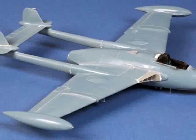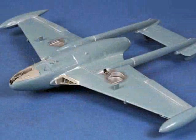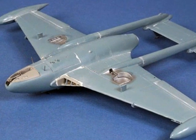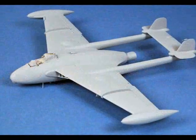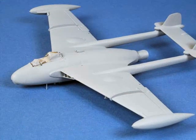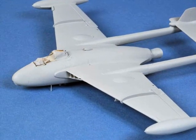The model is now just about ready for paint. Here I have installed the racks for the drop tanks and also drilled out holes for the rocket stubs. When building a limited run kit, I usually like to start with a coated primer so that I can see that all the gaps are filled and all the panel lines are still in place.